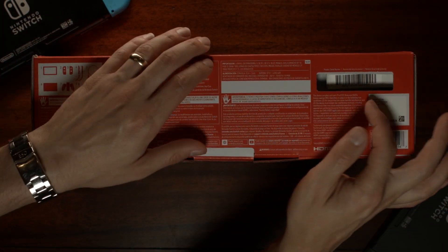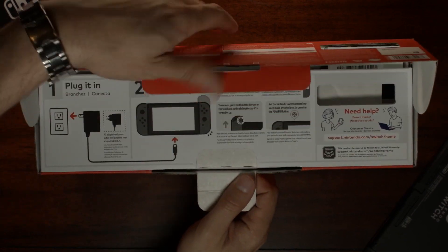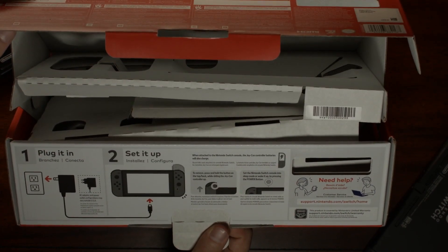You can also tell the models apart by serial numbers. Serial numbers for the original Switch model begin with XAW, while serial numbers for the model with better battery life begin with XKW.